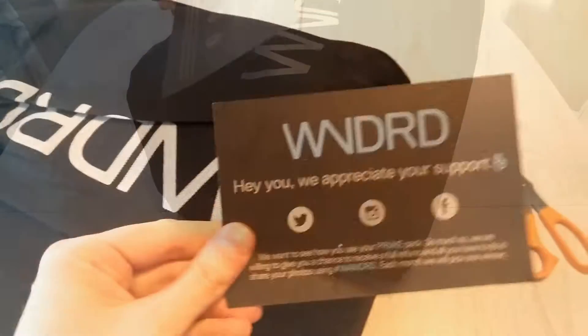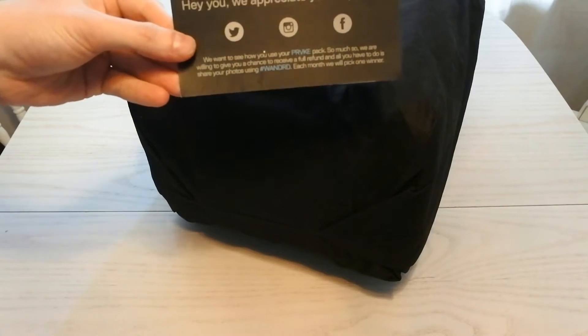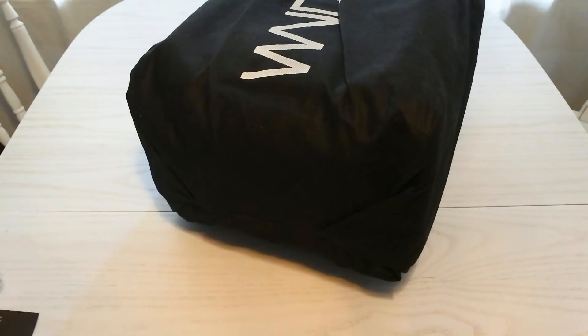Appreciate the support — awesome, very happy about that. Here is the pack. It's in its travel bag or something, which is actually very clever.